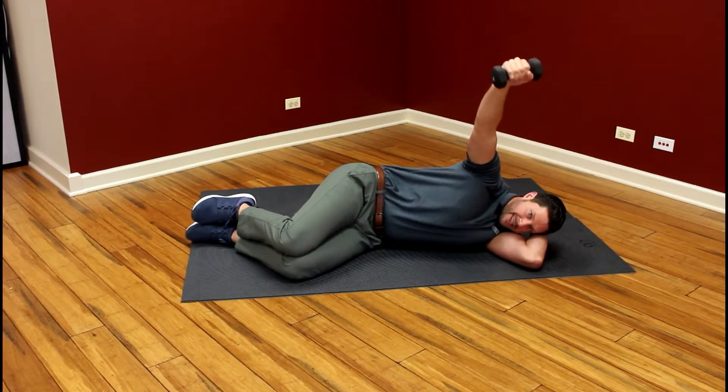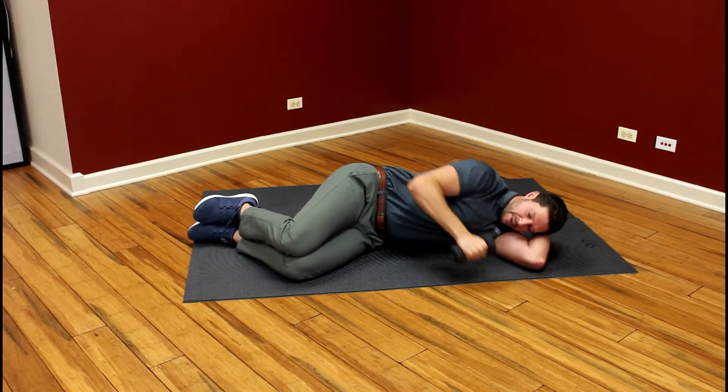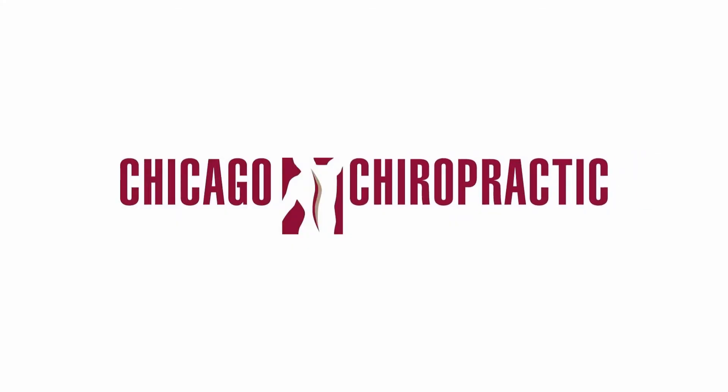We want to take 8 to 10 seconds to lower the weight. Then bring the weight back, press back up. Then bring the weight back, press back up.